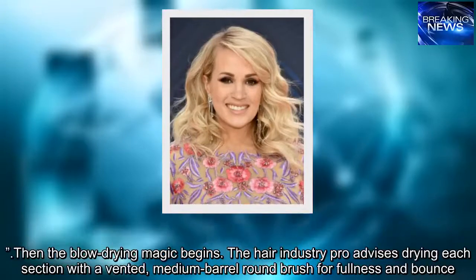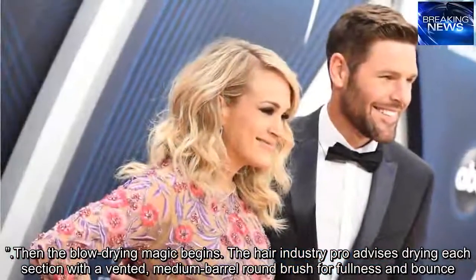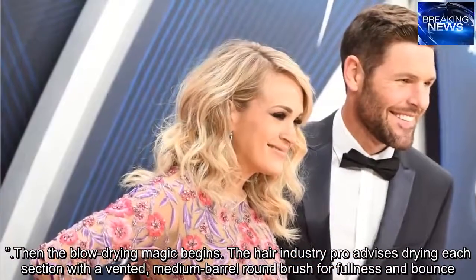Then the blow drying magic begins. The hair industry pro advises drying each section with a vented, medium barrel round brush for fullness and bounce.